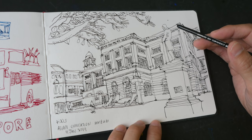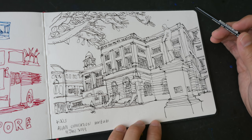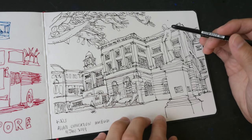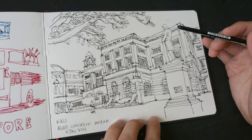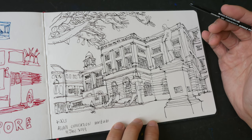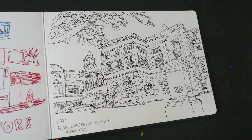Hey everyone, welcome to another limited color palette video. This is the sketch I'm going to color today. I drew this sketch for another YouTube video I published earlier, which is on drawing with really thin lines. To check out that video, just visit the link in the video description below.